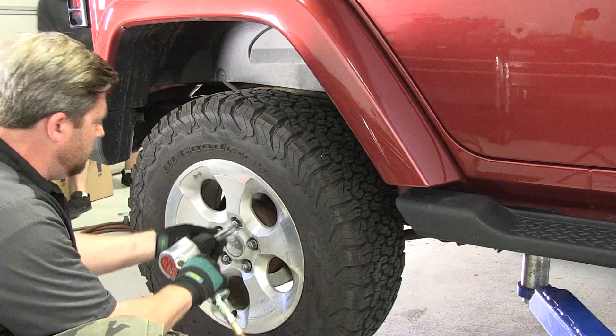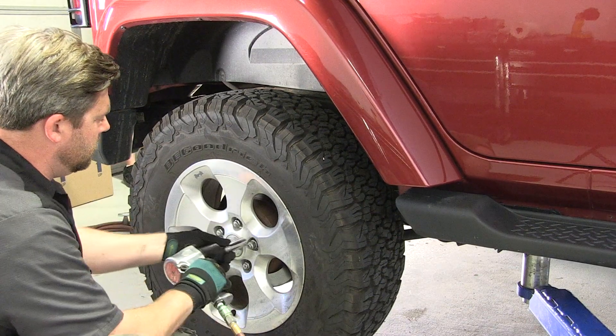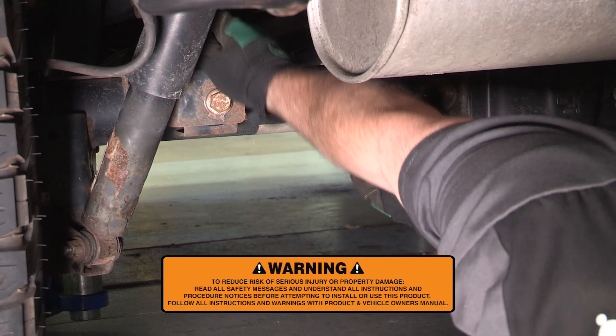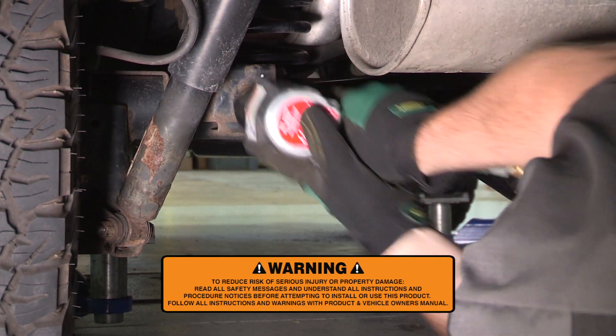Reinstall the wheels and tires and be sure to torque the lug nuts to 105 foot-pounds. Finally, lower the Jeep back onto the ground so that you can reattach the track bar. Be sure to torque the track bar bolt to 111 foot-pounds using the factory hardware.